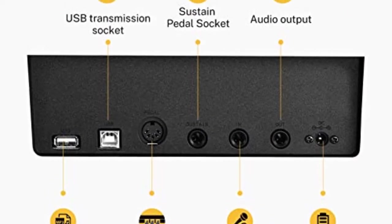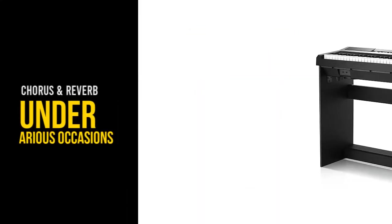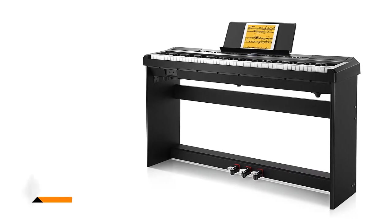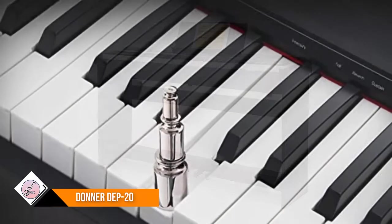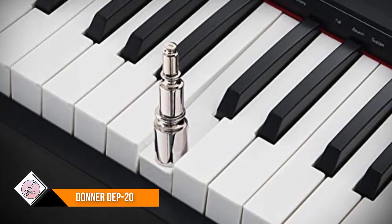This 88-key weighted keyboard provides dual tone mode for combining two voices together, like piano and drum, inspiring you to make new creations. The panel includes a sustained pedal, triple pedal, and audio inputs and outputs, perfectly suited for music arrangement and ensemble performance.